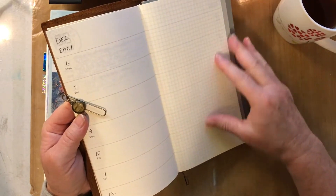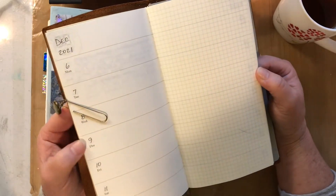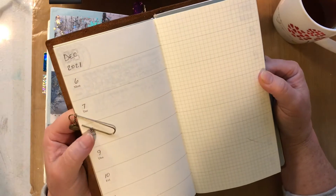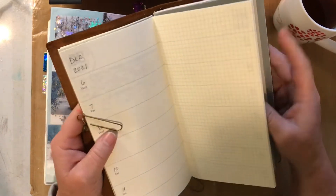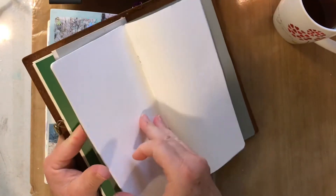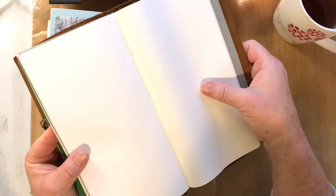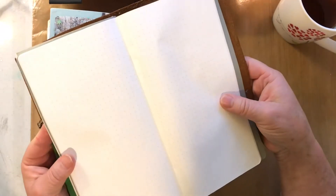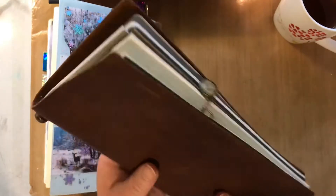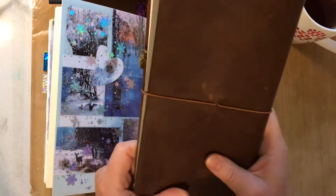I also like the weekly setup. I've tried both the horizontal layout with a grid page on the side and the vertical setup, and I prefer the horizontal for what I'm doing. It's more like a bullet journal — I keep track of all my health things, menus, and all that. I have one booklet just for writing musings about life using really fine fountain pens, and another for daily observations.